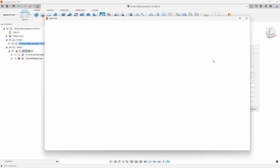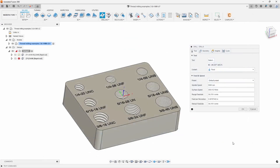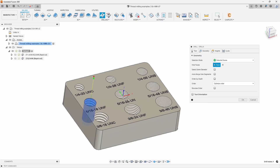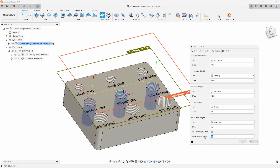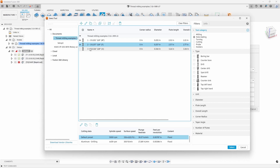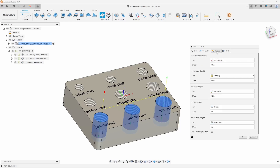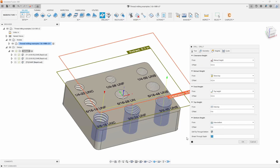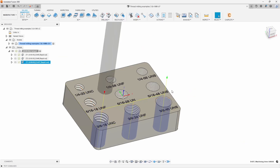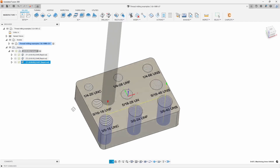I'm going to repeat that same process for the 5/16s and the 3/8s. I'll quickly gather a separate tool for that — I'm going to use an F-drill, the pre-drill for the 5/16 holes. Same procedure, copy them all there, set up the drill tip through the sides, and hit OK. One more for our 3/8s — that's going to be an O-drill. Select that, select the hole, drill the tip through the bottom, and hit OK. So there we go — I went ahead and did all three pre-drill holes. Now we can go ahead and apply the thread mill.